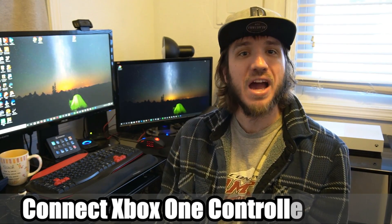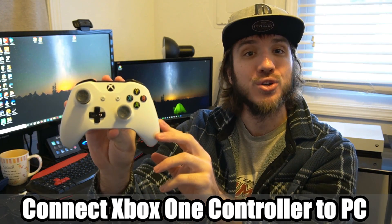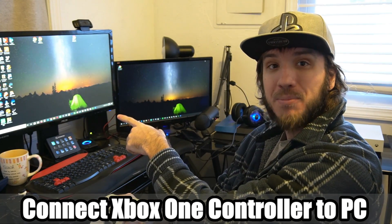Hey everyone, this is Tim from YourSix Studios. Today in this video, I'm going to show you how to connect your Xbox One controller to your PC, coming up next in this Xbox tutorial.